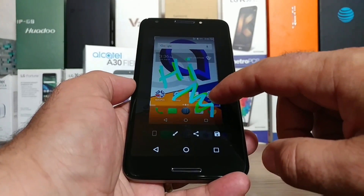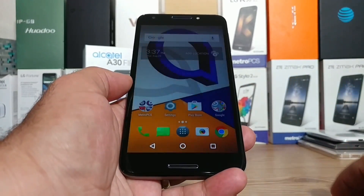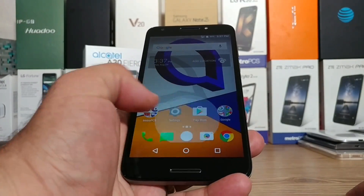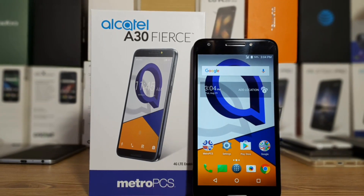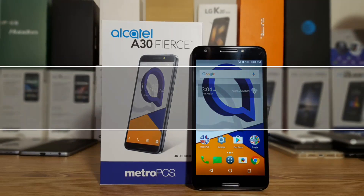You can write a little note on your screenshot if you'd like. You also have an option to crop your screenshot so you can adjust the size of the image you just took — very neat. That's basically it, those are the two ways of capturing a screenshot on your Alcatel A30 Fierce. If you found this video helpful, hit that thumbs up button and don't forget to subscribe to the channel for more videos.